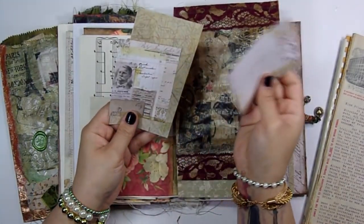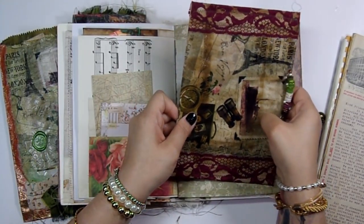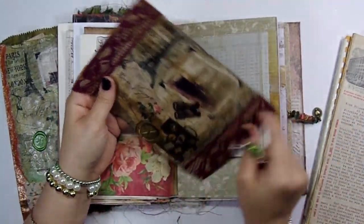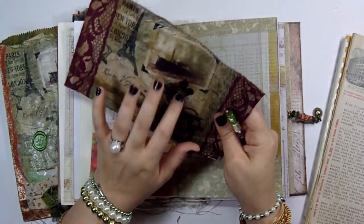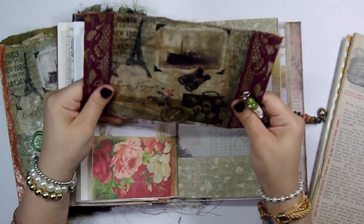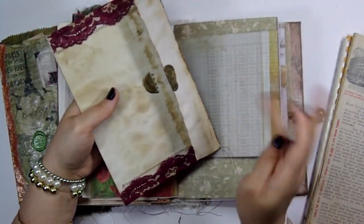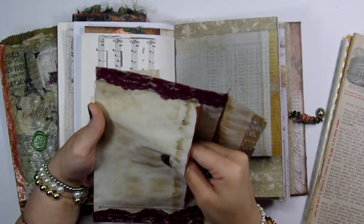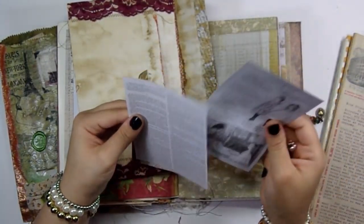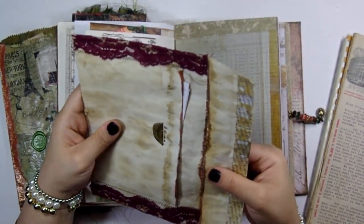Here is some more ephemera and another one of the altered envelopes I made. I mod-podged on some napkin, did some stamping, then took my lace, folded it over, and sewed it on — it looks so cool, I love how it looks. Then I did some wax seals. Inside I put just some book pages and some ephemera — there's a French book page here. I can't remember if I tore this one off or if part of it was torn, so I just sewed across the whole thing.